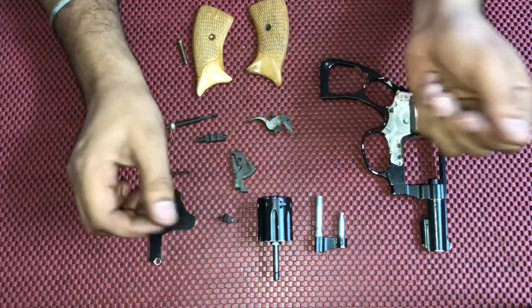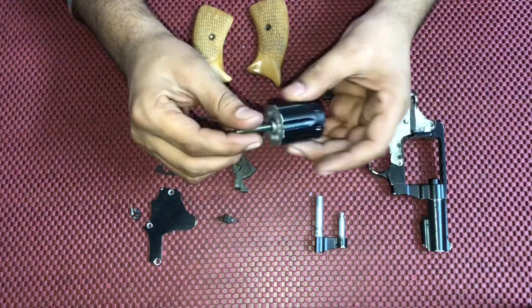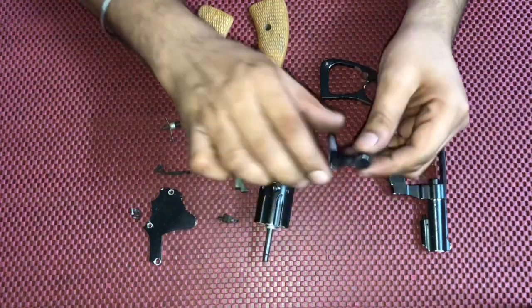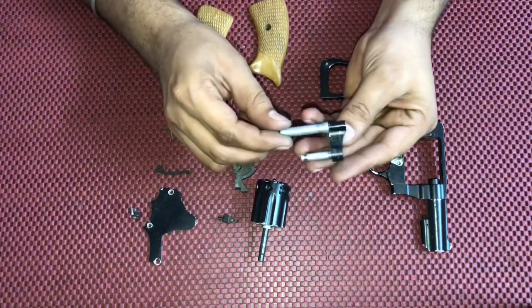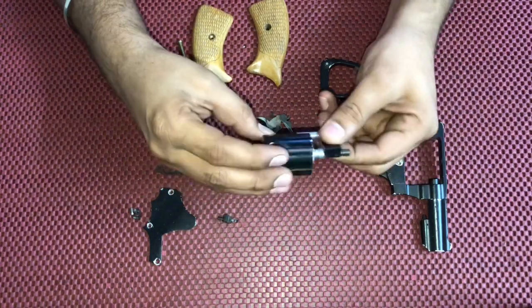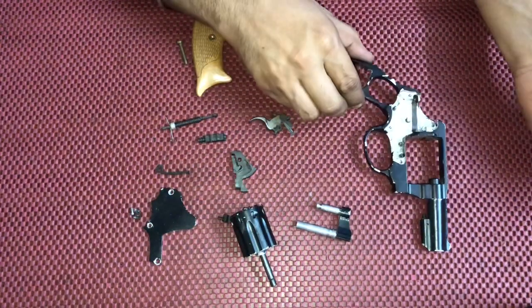Then we have the receiver, and the cylinder — this is a 0.22 caliber cylinder that holds nine shots. This part is called the yoke; it is fixed with the cylinder to help with moving the cylinder.